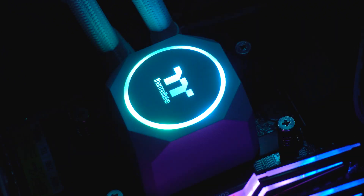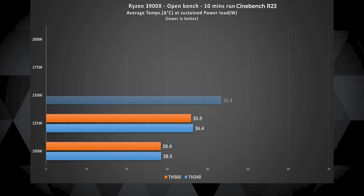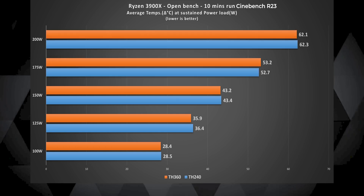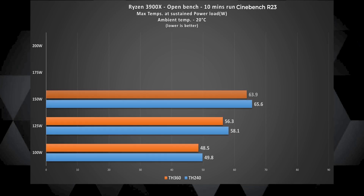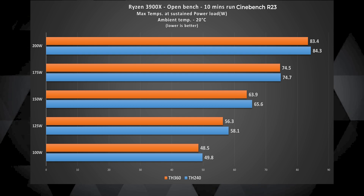It's winter here and the ambient temperature was around 20 degrees Celsius when I did these tests. To my surprise the 240mm AIO performed pretty close to the 360mm AIO — the difference between the delta temperatures was a mere 0.1 to 0.5 degrees Celsius, which really isn't anything to note to be honest. Looking at these results, the TH240 really does put the TH360 in a bad light. The max temperatures during the test came pretty close to each other yet again, and clearly the 175W and 200W temperatures won't look good in summers.